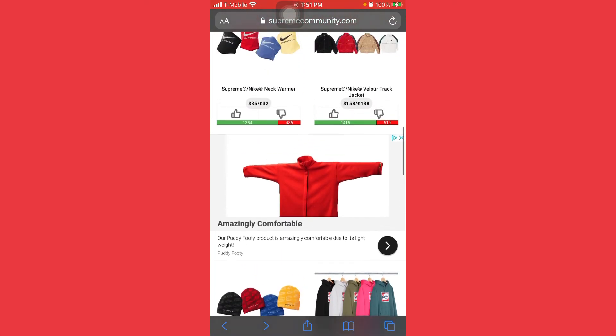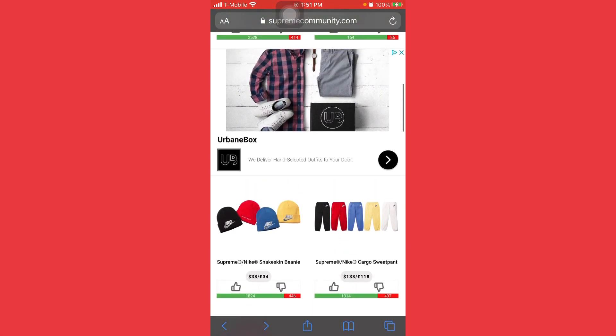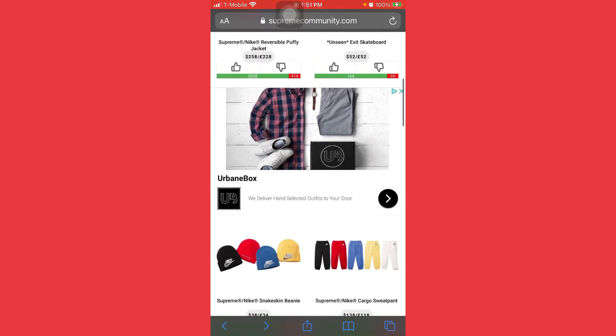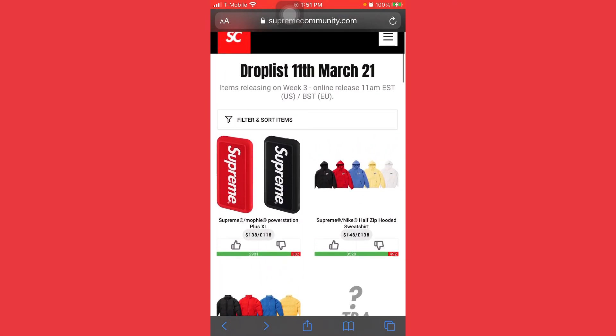I hope you guys enjoyed the video. These retails are beautiful for the Nike pieces — let me know what you think down in the comments. Please leave a like if you want me to hit a live cop this Thursday. If the video gets five likes I'll do it, no problem — I'll wake up early to do it. Make sure you join my Discord as well, it's free, it'll be down below in the description. You can join, sell your stuff there, or just chill. Hope you guys enjoyed it, I'll catch you on the next one.